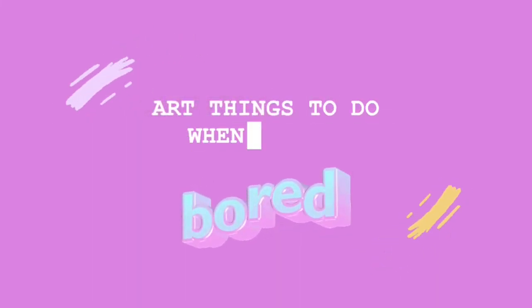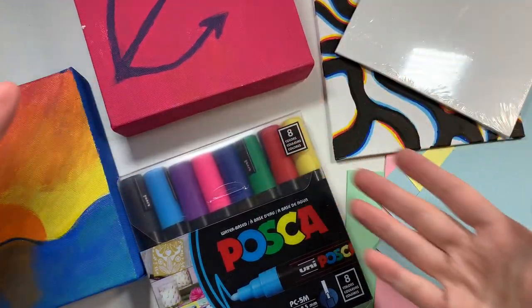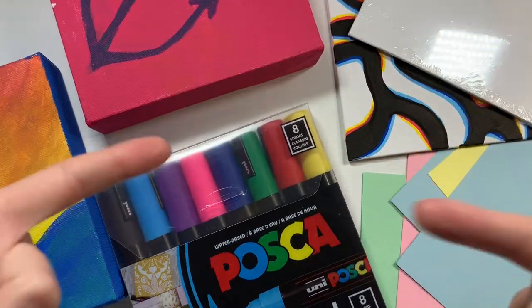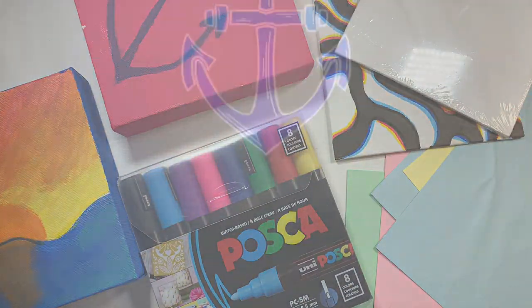Hello everyone and welcome to Art Things to Do When You're Bored Part 3. In today's video I've got a lot of fun and exciting crafts and art projects that you can do when you're bored to cure your boredom. Before I begin, like and subscribe and let's see what we can do for today's video.